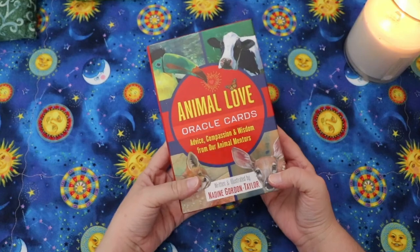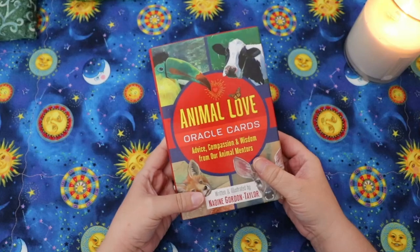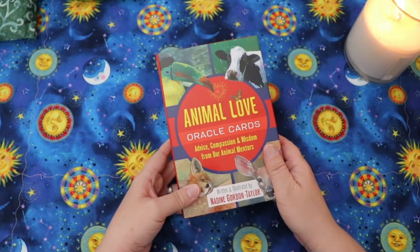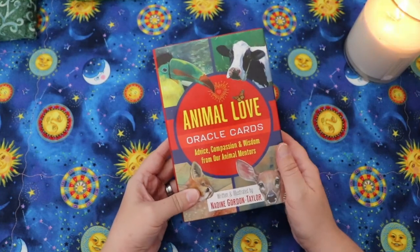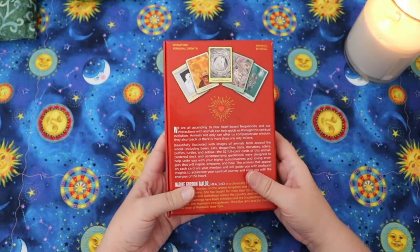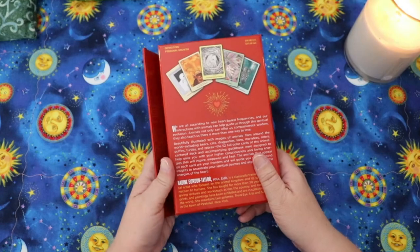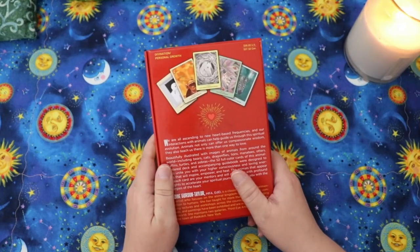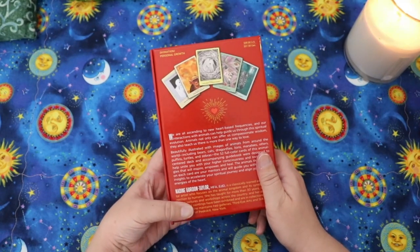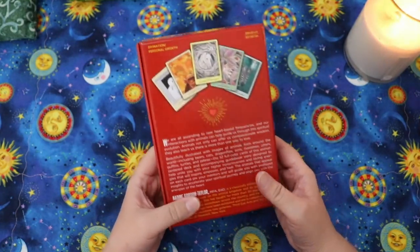This deck was recently sent to me with a couple of other decks from the same publishing company to consider for review. This particular deck, the Animal Love Oracle Cards, was the one that my unicorn fan members voted they wanted to see first. Full disclosure: I can be incredibly picky about animal decks, so I will give you my honest first impressions.